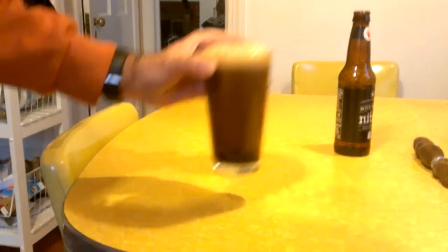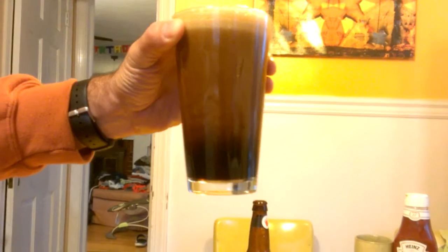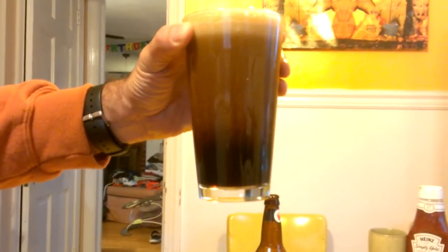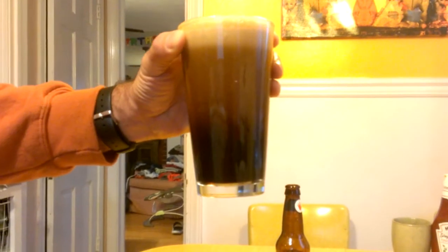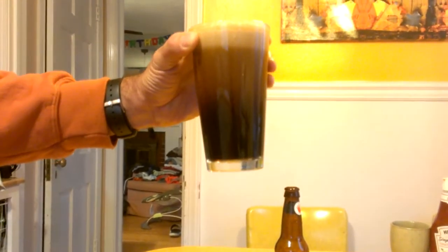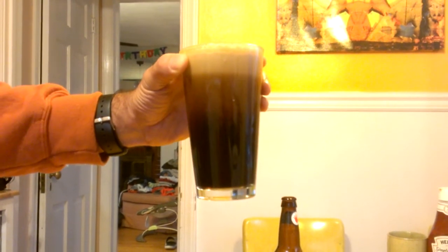When you look at this, it has this beautiful cascading action going on, just like a Guinness, and it's got a really wonderful taste. If you just pour it gently, you're going to get a flat beer, and it's nowhere near as good as it could be. That's it.